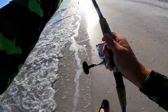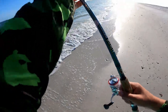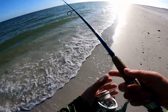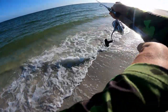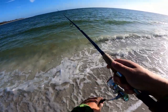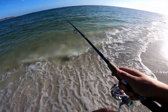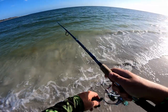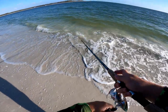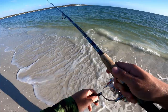The water down here is more green than blue, which makes it a little difficult to see if there's any snook sitting in this trough. I can almost see to the bottom, but not quite. Still a lot better water quality than we've had the last several months. I just saw a big old snook right here — let's see if he takes the bait. He's just cruising.